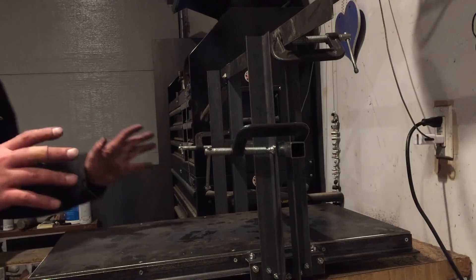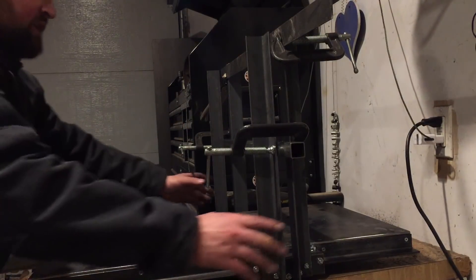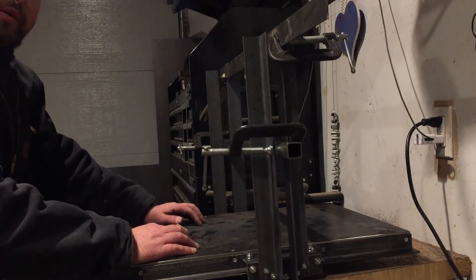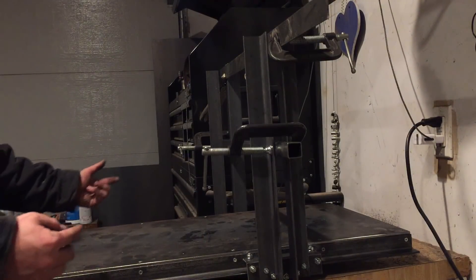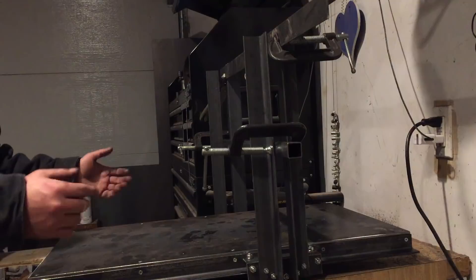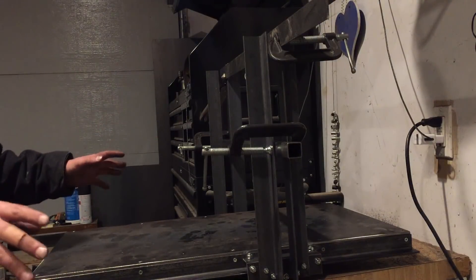In this configuration it works pretty well. One thing I already know from my last machine is that it can rack a little bit, and that absolutely murders your accuracy. The way we're going to circumvent that is by having an X-axis motor on each side — pulling from both sides and pushing from both sides — evening out the motion so they move together with no racking. As long as you keep it calibrated, you're good to go.